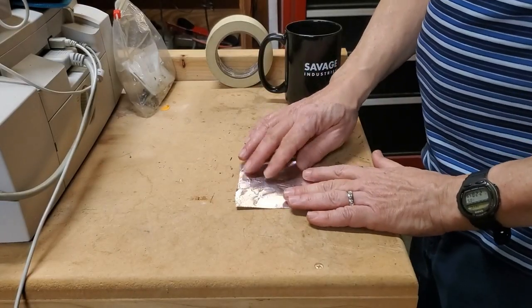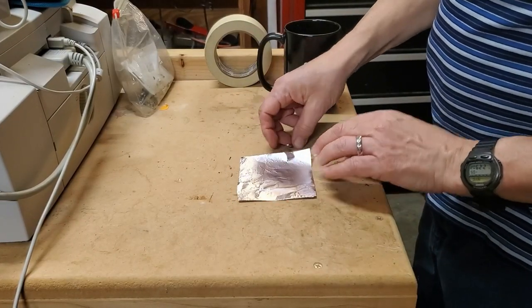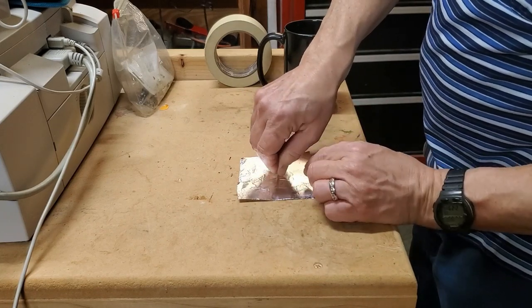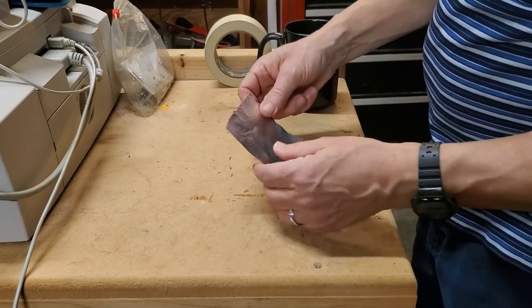I'm going to start by making the pinhole in a little square of aluminum, and I'm using just the point of a safety pin to make the pinhole.